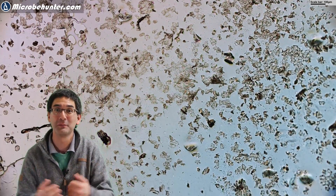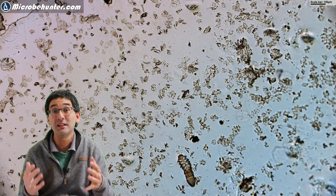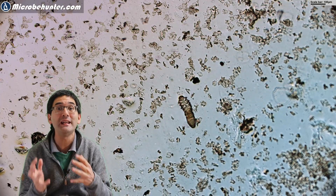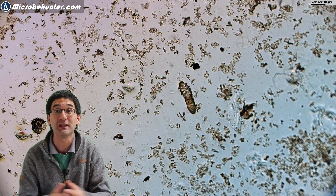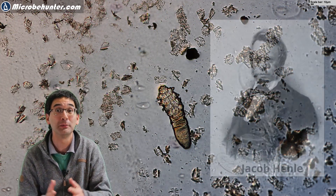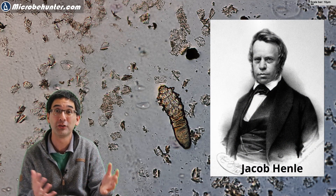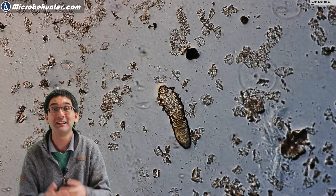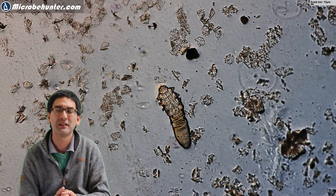These face mites were discovered in the year 1840 by a German doctor named Jacob Henle. He discovered them and wrote an article that was published only in a local newspaper, so at the beginning not a lot of people took notice. A year later it was officially named Demodex.